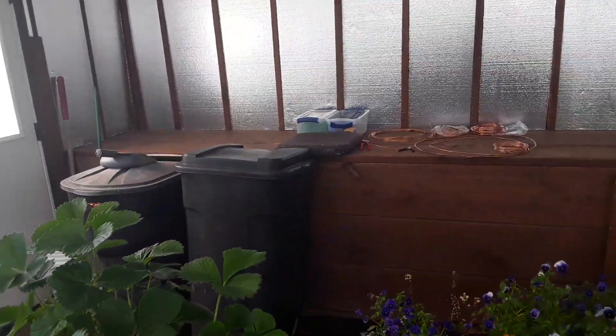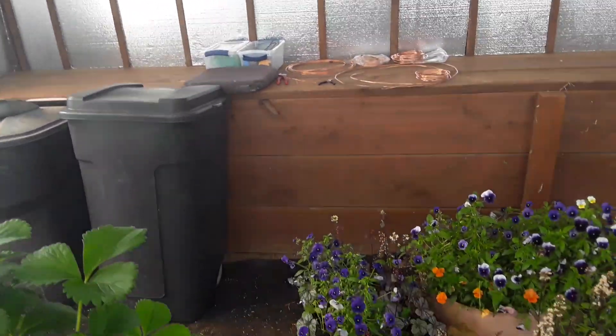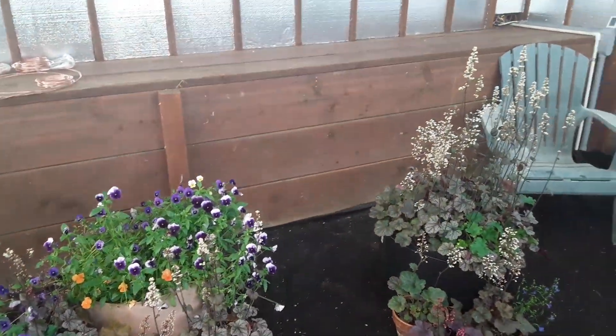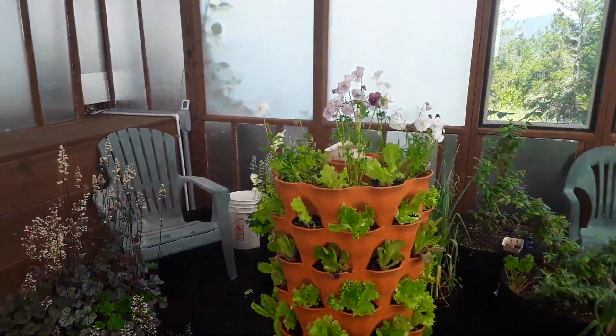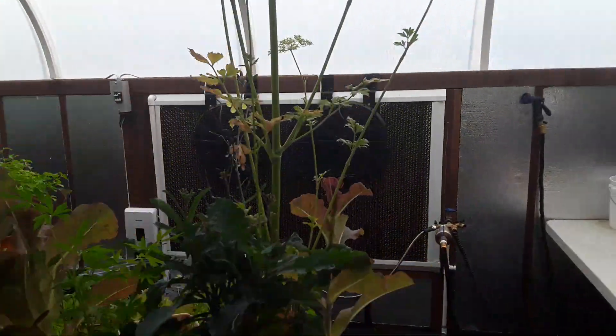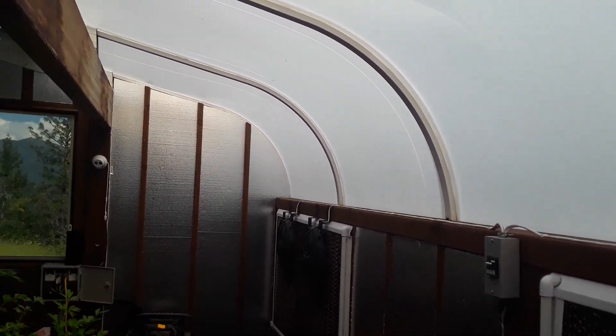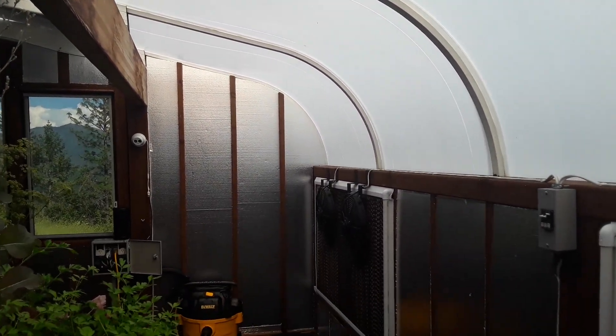Over on the bench is the start of my electroculture project. The material here is solar flux — it's like a polycarbonate that diffuses the light for the plants.